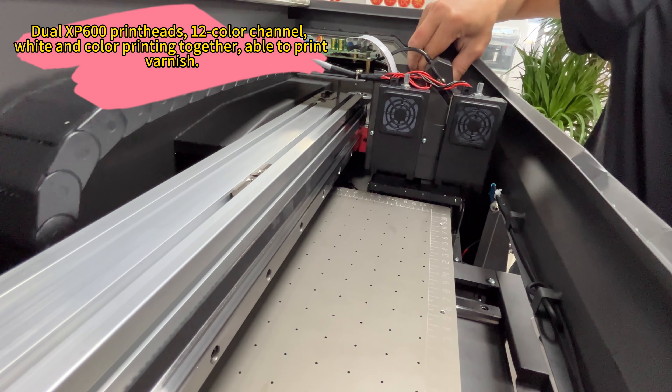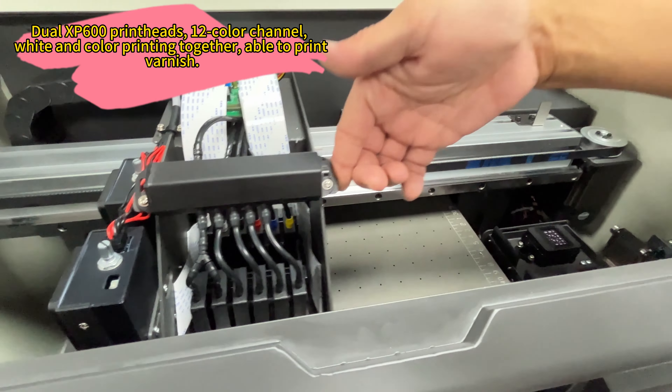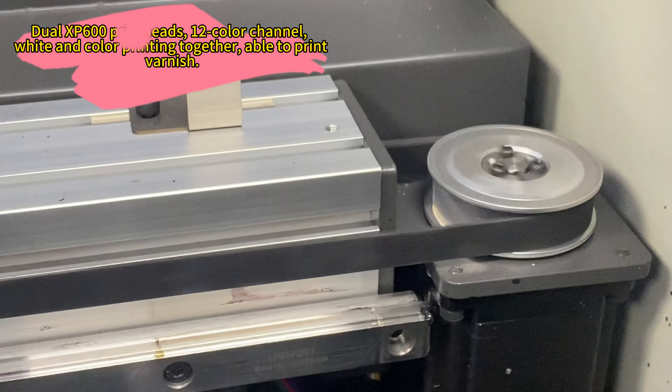With a printing size of 35 by 45 cm and a height of 13 cm, it meets small-scale customization needs.